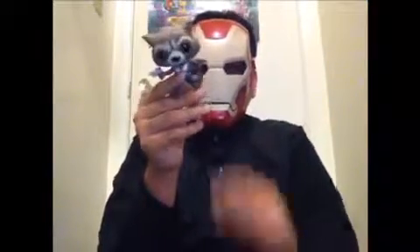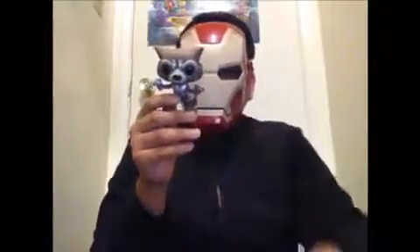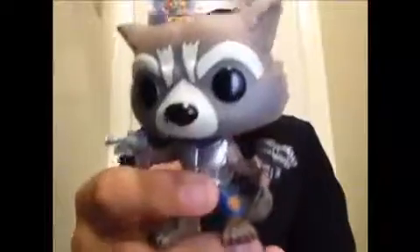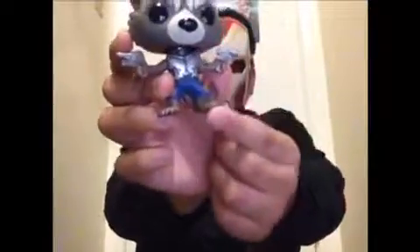Last but not least, here we got Rocket Raccoon. This is the GameStop exclusive version, which has no flame attack attached to his back — I do have that flame version, and that one looks really awesome. This one looks really cool too. Like every Rocket pop, it's the same head as the first Guardians of the Galaxy film. We got the holding blasters on it. You can see the jet pack on it — that looks pretty neat.